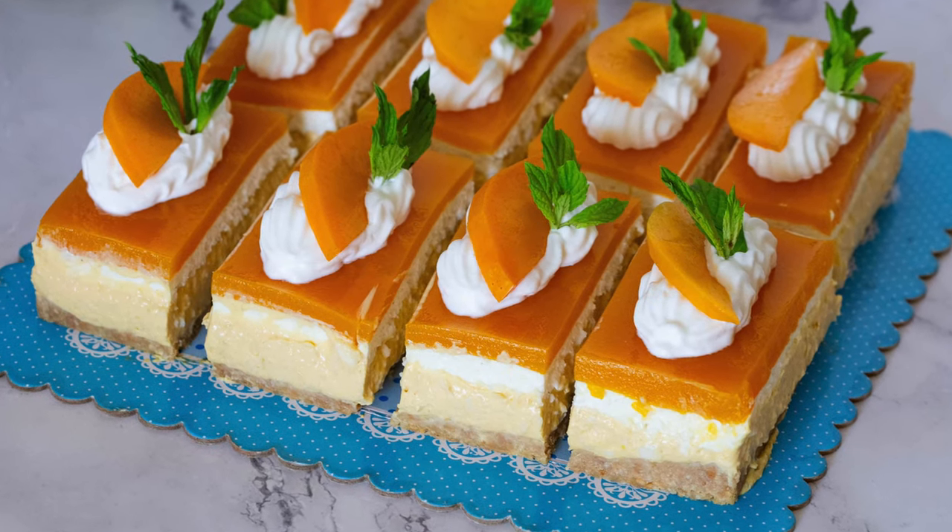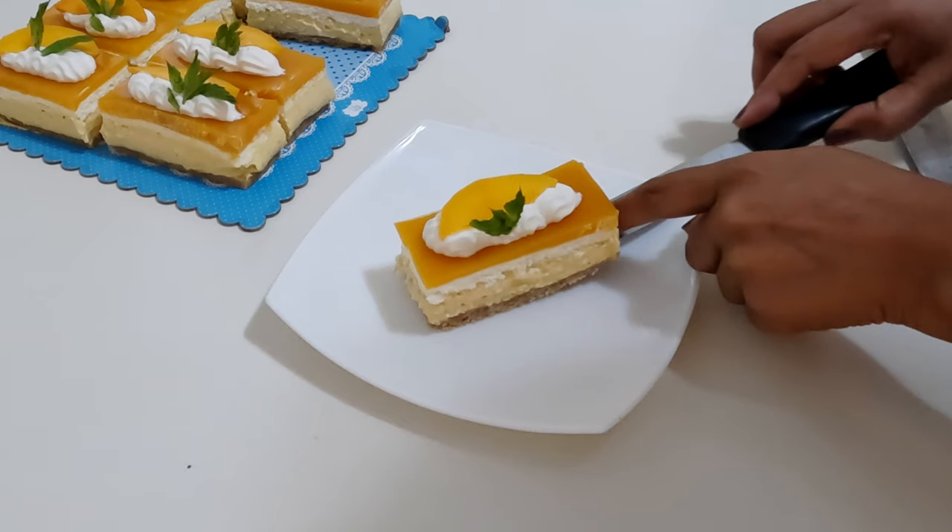This mango cheesecake slice is a perfect blend of indulgence and refreshment, making it a crowd-pleaser for any occasion.